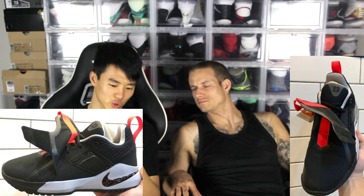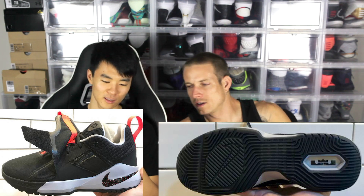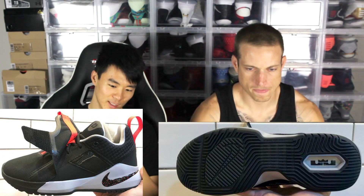Let's start off with the traction though. That looks pretty crazy, pretty nice. There's some lines — multi-directional. It does look like very thick and very hard rubber.